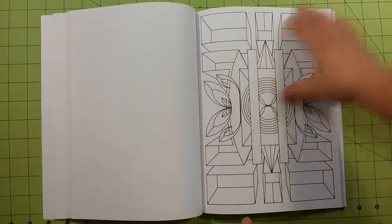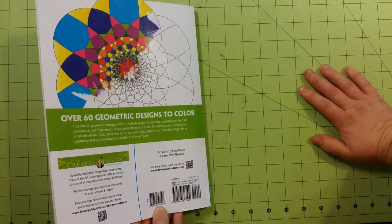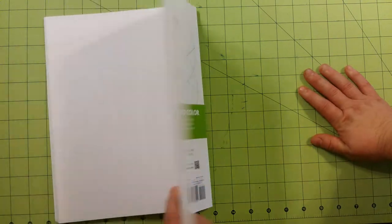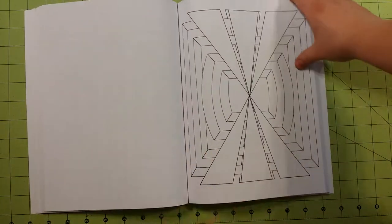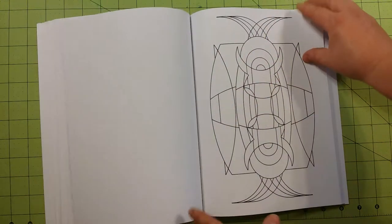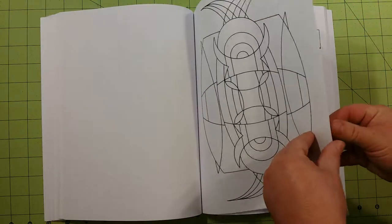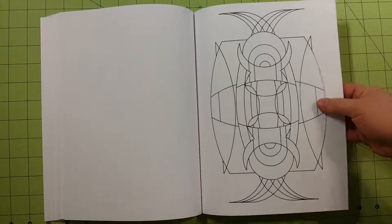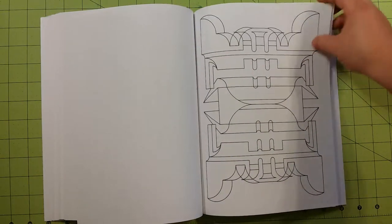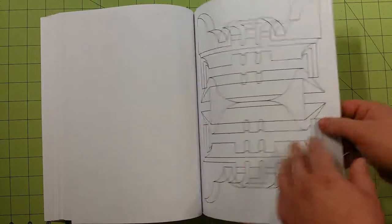I actually got this book from a friend, so I did not purchase this book. However, the suggested retail price is $9.99 in the U.S. I'm sure you can find this on Amazon for cheaper. I would not have paid $10 for this book just because of the paper quality; however, it does have some nice features that would have made me contemplate buying it for $10, which would be that the pages are single-sidedly printed and they are perforated.